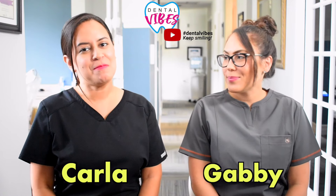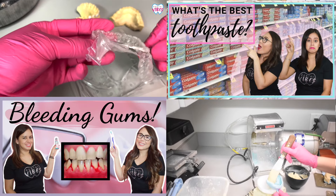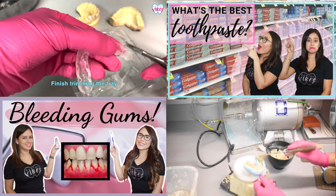Welcome to Dental Vibes. I'm Gabby and I'm Carla. If you're new here, we have been dental assistants for over a decade now. On our channel, you can expect to see content for our fellow dental assistants, but also for anybody that wants to take care of their oral health.